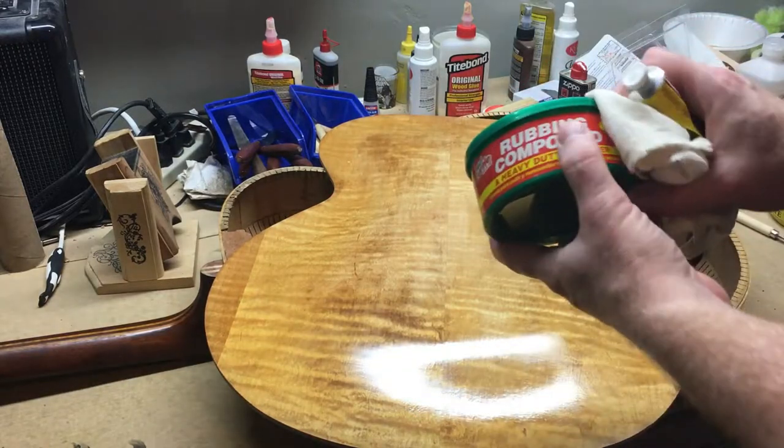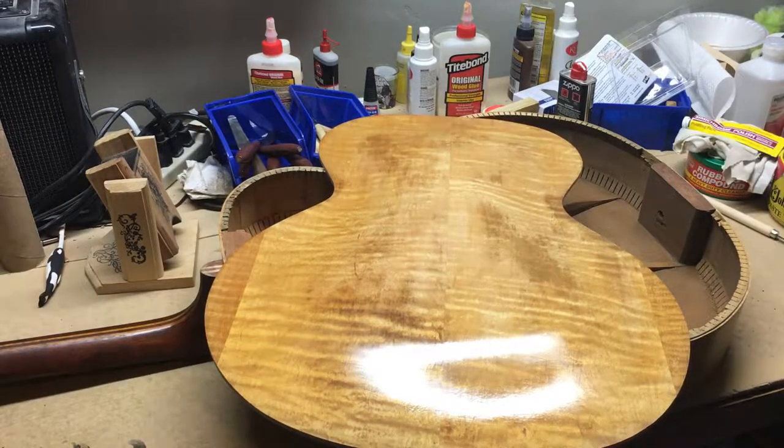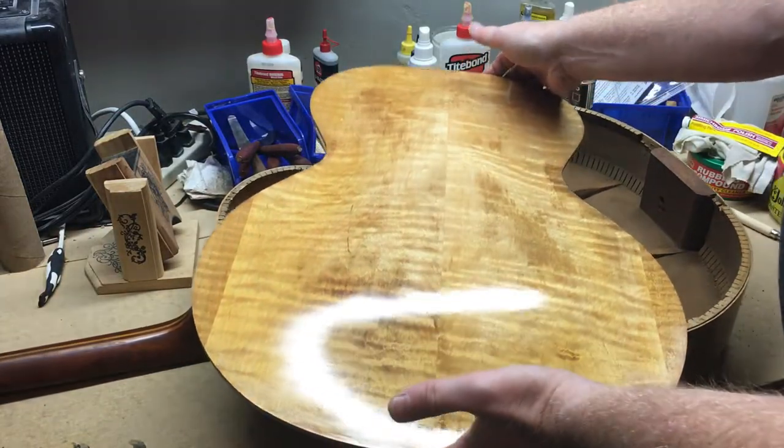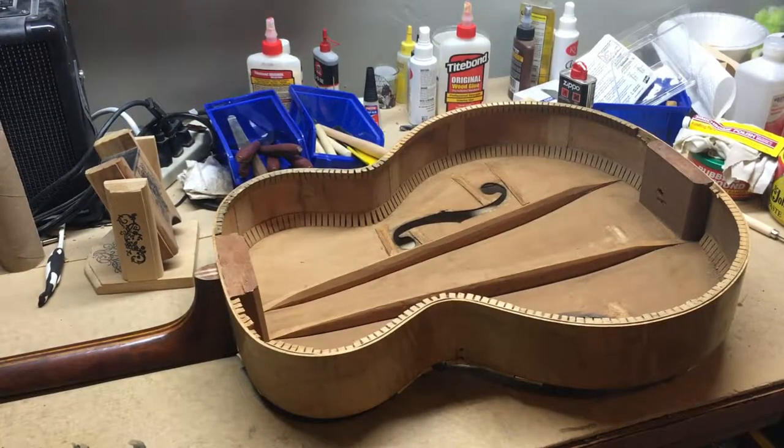I also have some rubbing compound and I may end up using that on the top because the top looks different to me - but it could just be a different type of wood, so I won't really know until I get into it and clean it up. If the rest of the guitar cleans up as nicely as the back did, oh my goodness, this guitar is going to be nice.